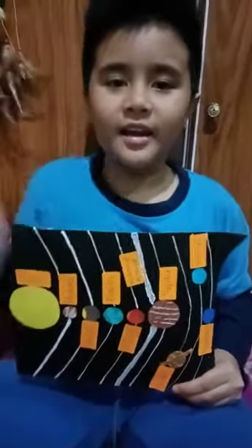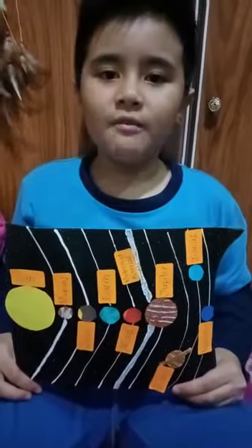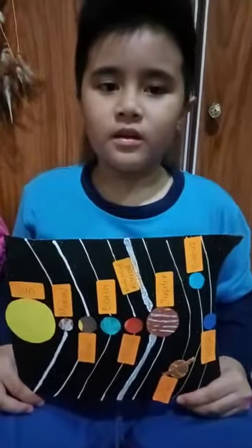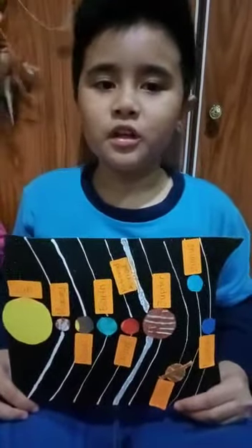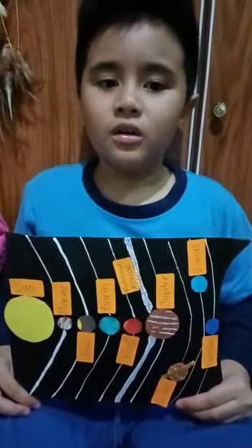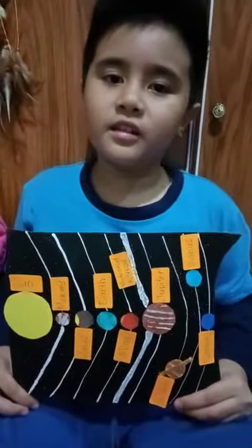Hi, my name is Bernardi Resen Kanjuga. I'm from 3A class. The name of my project is Solum Simter. The project is taken from module 10 in my textbook.